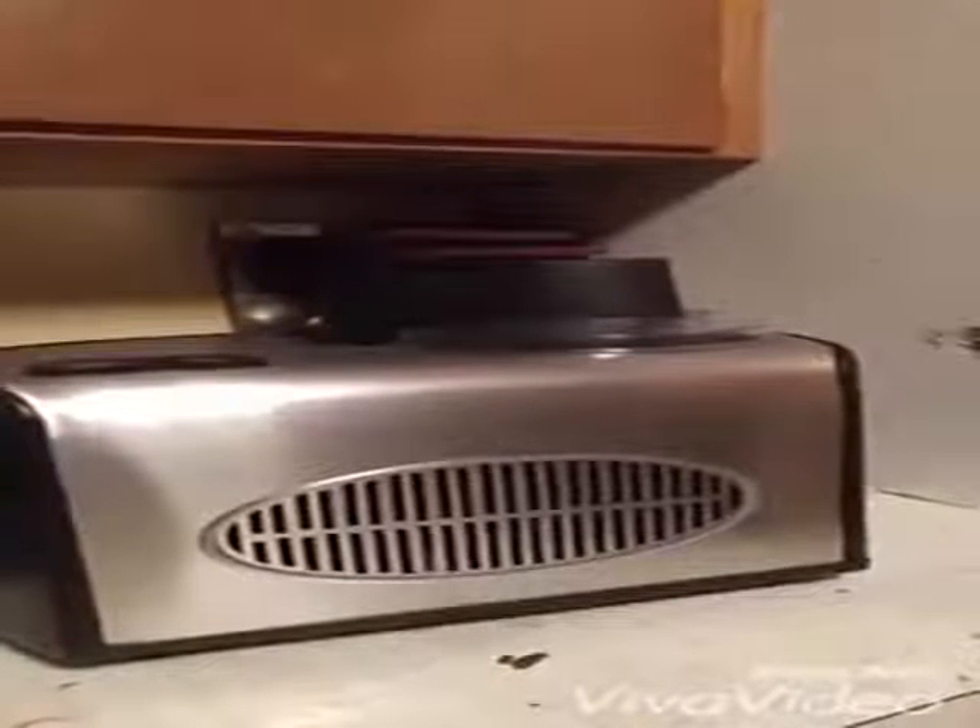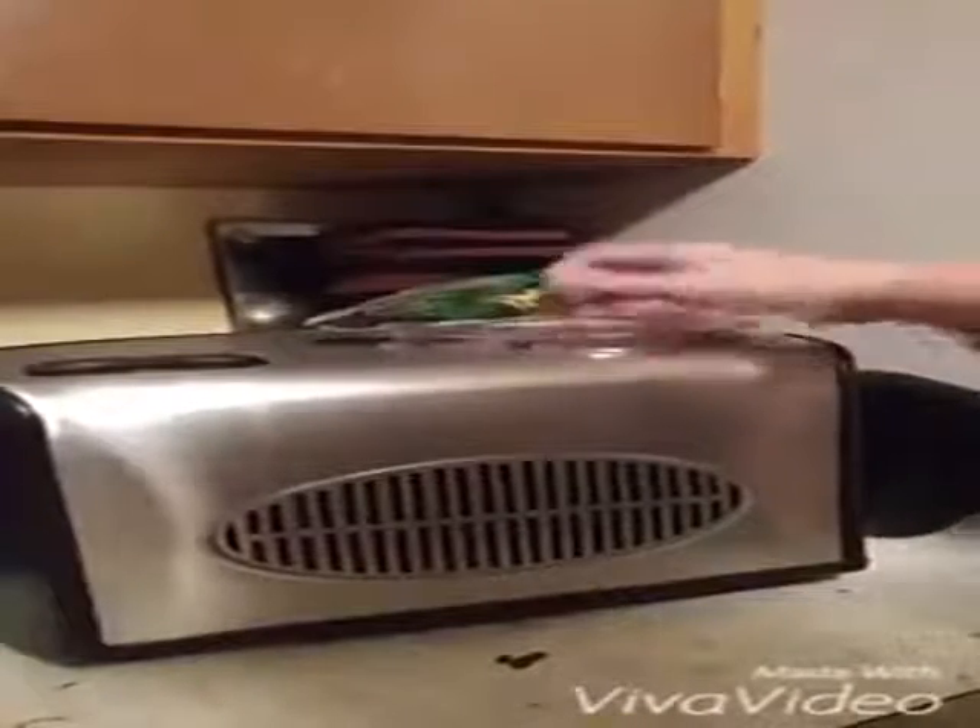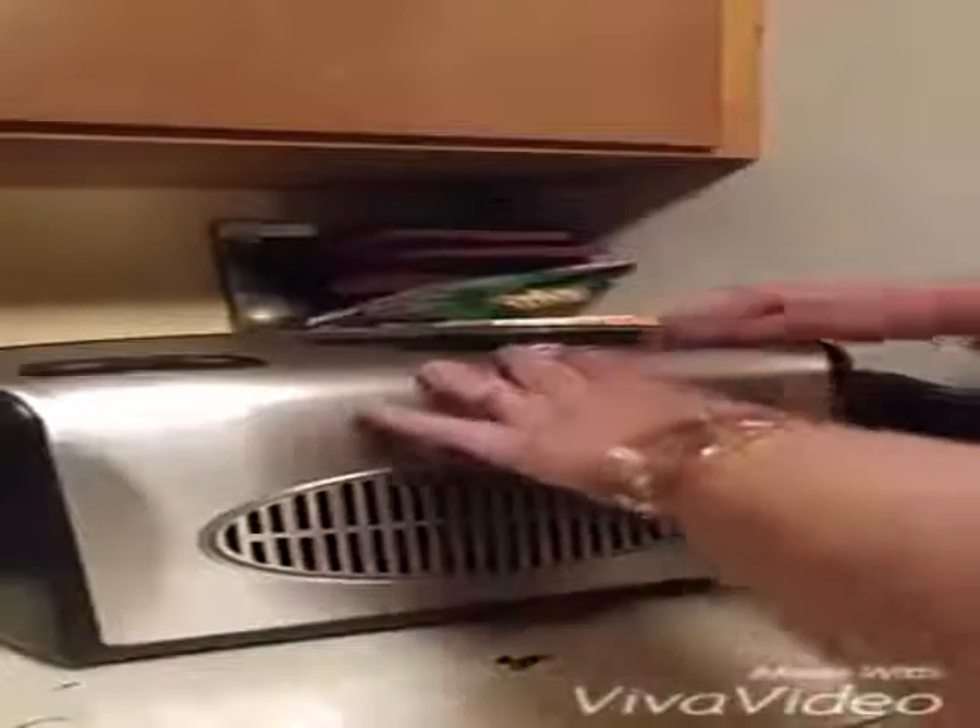The timer just went off on the ice cream maker, so now it's time to show you what I've made. I'll take myself a bowl here. Taking it apart is as easy as it was putting it together — you simply take the motor part off, the cover twists off, and then the bowl pulls right out.